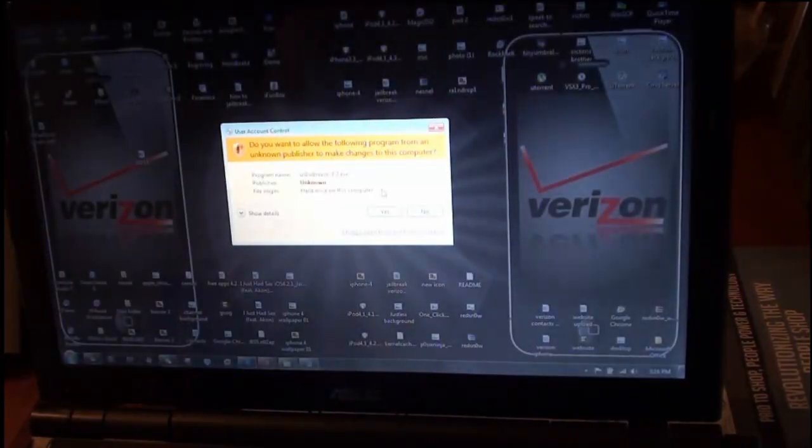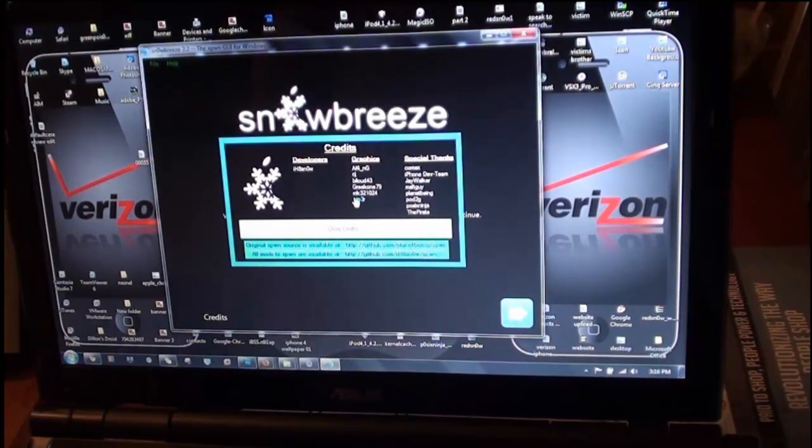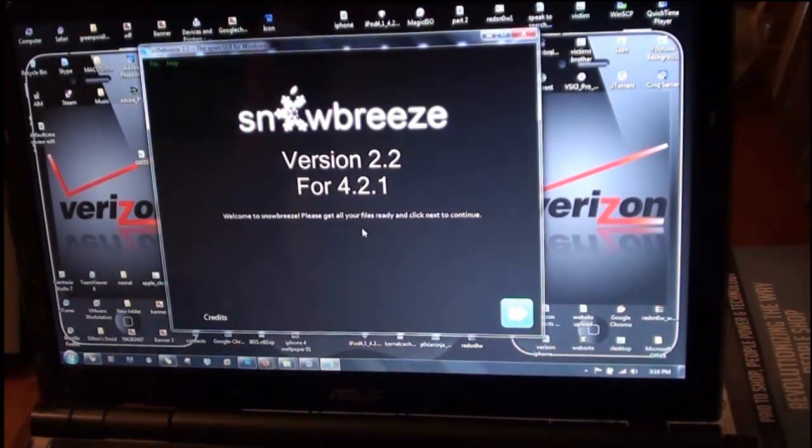Click Yes, then click OK right here, and then you can close the credits. This is version 2.2.2 of SnowBreeze for iOS 4.2.1. It says "Welcome to SnowBreeze — please get all your files ready and click Next to continue."